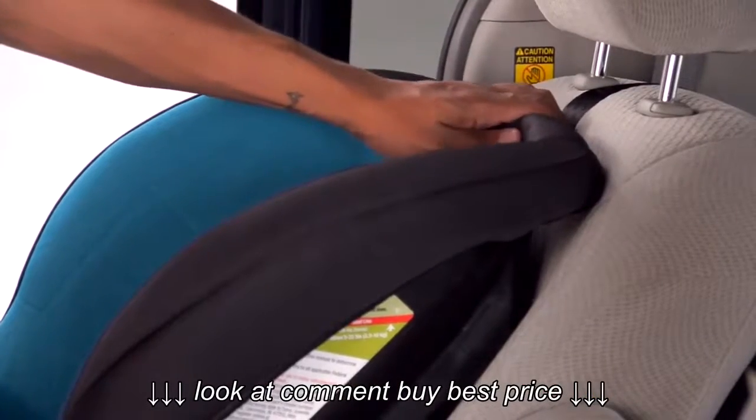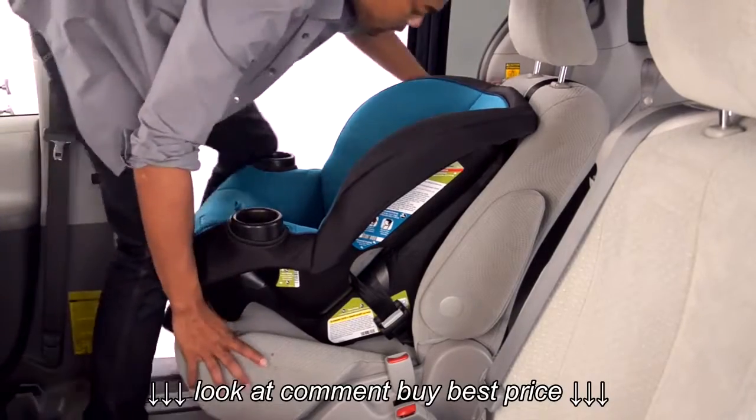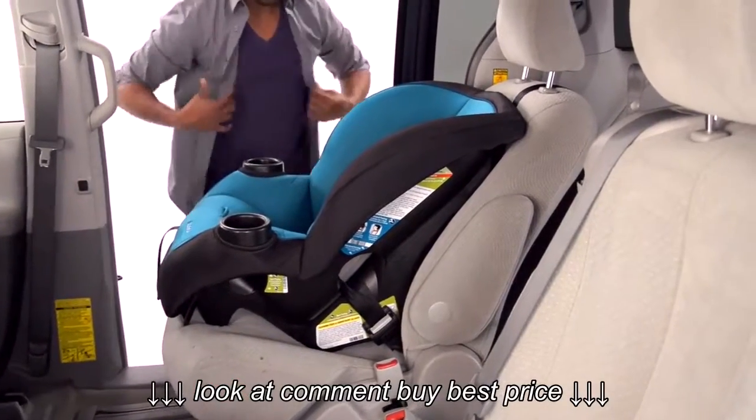If the seat moves too much, loosen the tether and try to pull more slack from the latch belt. Or try installing with the vehicle belt. Or try another seating position in the car.